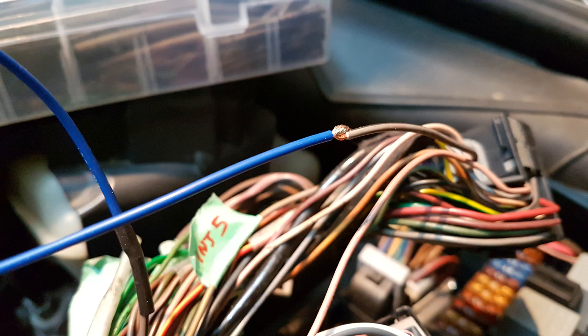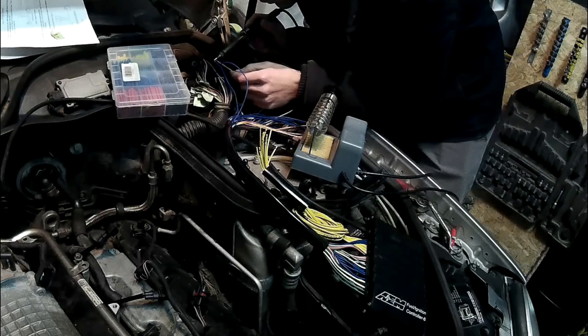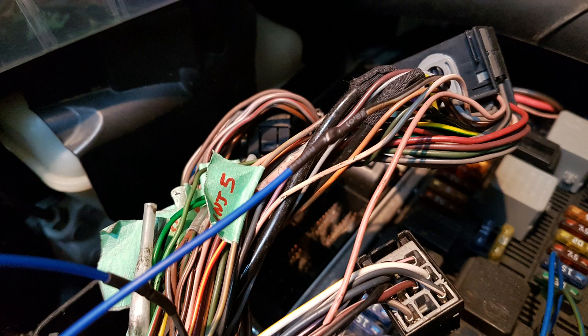After cutting the wires I connected them to the wires coming from the FIC. I like using this method where you fold the end of the wire into a hook, and then you have two hooks that basically connect to each other. I like this way because you don't need to hold the wire while you're soldering — the wire just stays in place and you can easily solder it. After that, just slide a heat shrink on it and shrink it. Once the connection was done and wrapped in heat shrink, this is what it looked like.